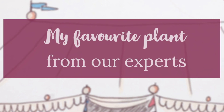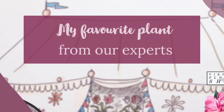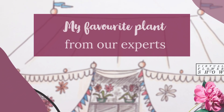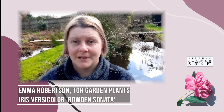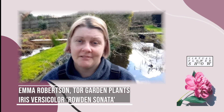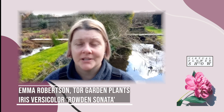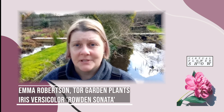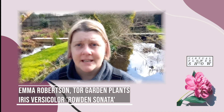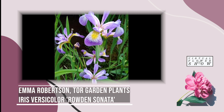Want some top recommendations for your garden and house plants? Here are our experts' favourite varieties for spring 2021. One of my favourite plants has to be Iris vesiculosa 'Rowden Sonata'. It's a Rowden cultivar bred here at the nursery by John and Galen Carter over the past 30 years. It's a beautiful iris — particularly a water iris — with delicate violet falls, white veining and a yellow throat. It's the perfect iris for any size pond.